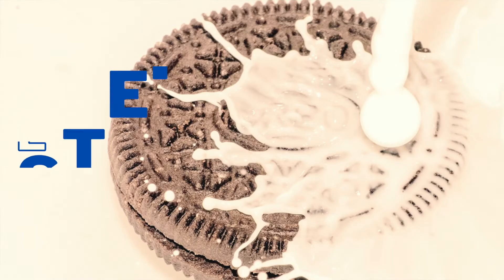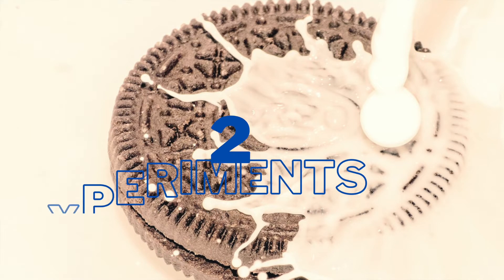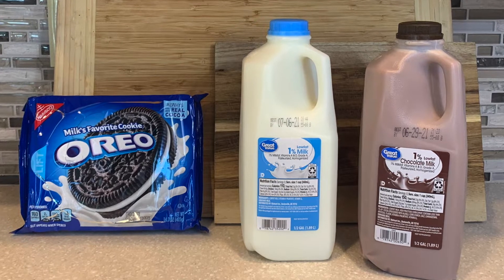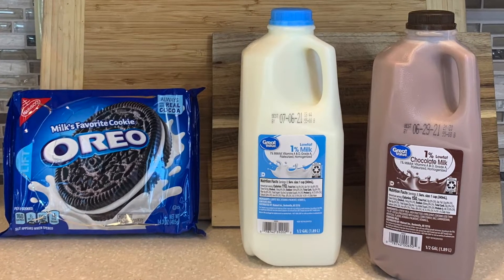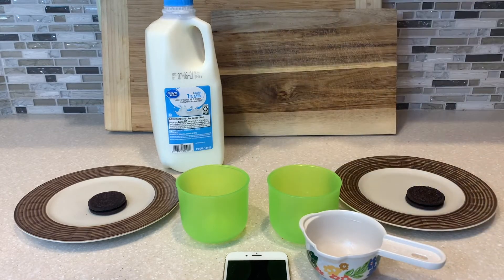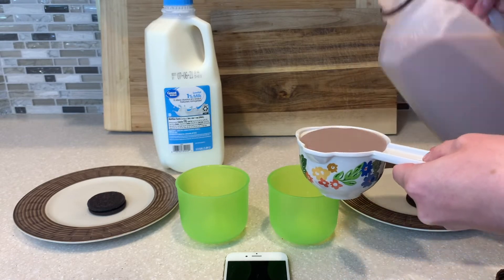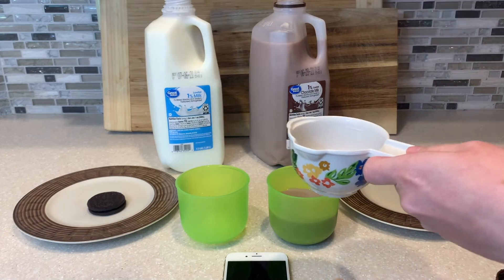Step two: because you should never trust anything on the internet, I'm going to see for myself if there's really a big difference between dunking an Oreo in chocolate milk versus white milk. Here's what I got from the store — Oreos, obviously, and then white milk and chocolate milk, the same brand. They're both Great Value 1% fat milk. We're ready for our dunk test. I'm measuring out one cup chocolate and one cup regular milk, and then I'm going to toss an Oreo in for probably 30 seconds.